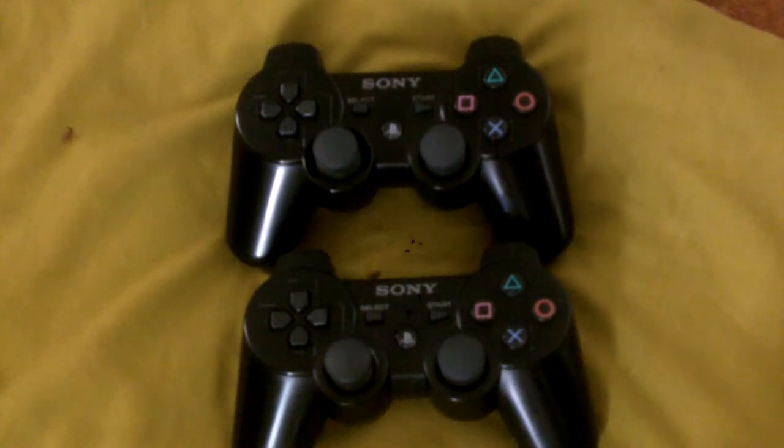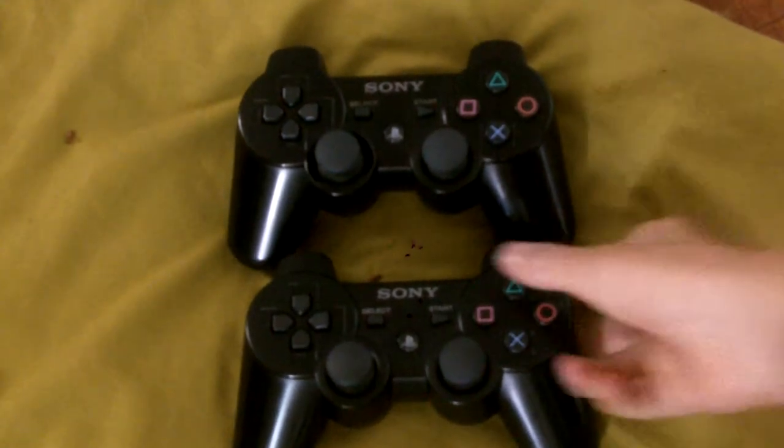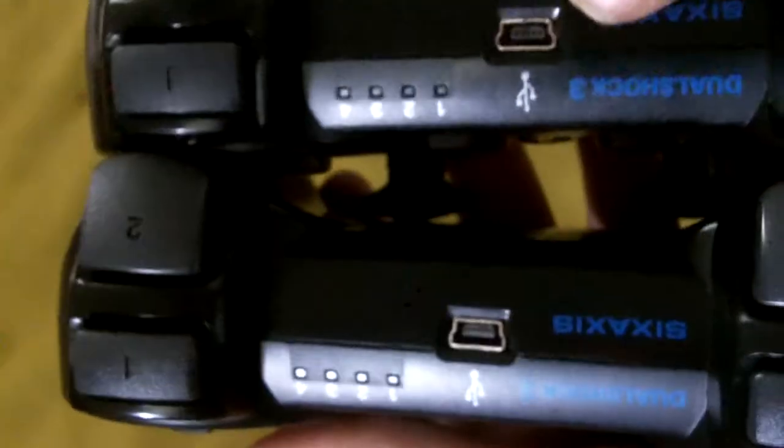What we have here are two DualShock 3 6-axis PlayStation 3 controllers. They both look pretty much the same.